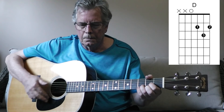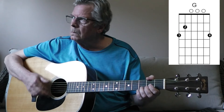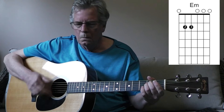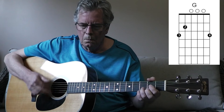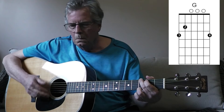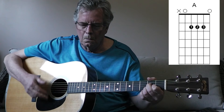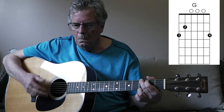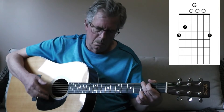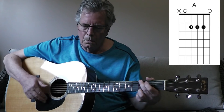Hello everybody, today we're going to learn Maggie Mae, a 1971 hit for Rod Stewart. Most of the chords are played in the open position. There might be a couple of new chords: the B-sus-2 and the F sharp minor in a bar position. I'm playing it at 120 beats per minute, and I hope you can follow along and play along with me.